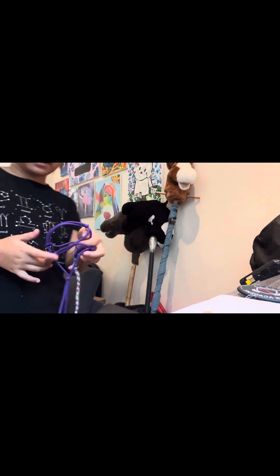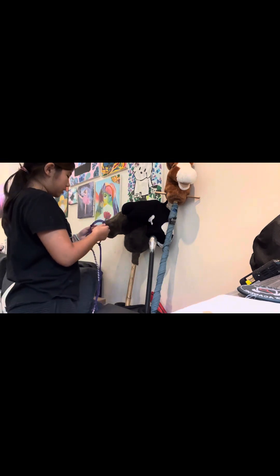This is the halter that my horses have — these are rope halters. I'll link the tutorial that I used to make this down below in the description.